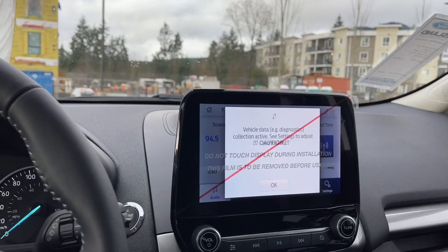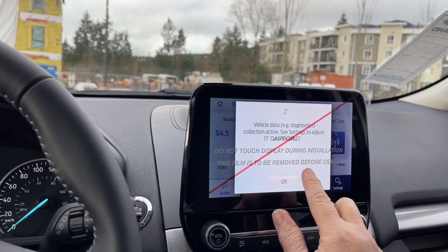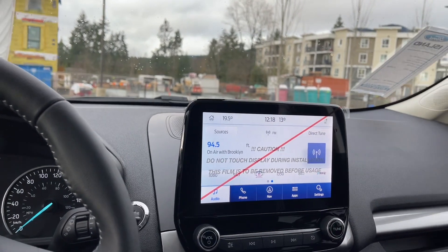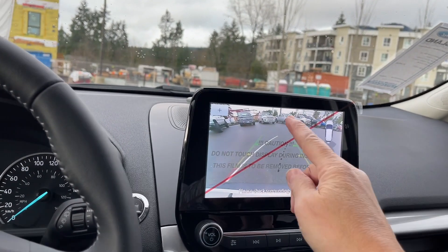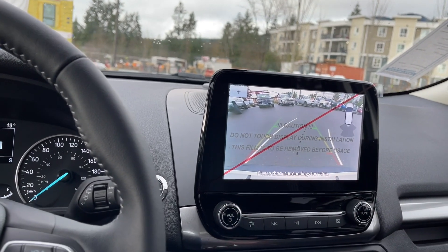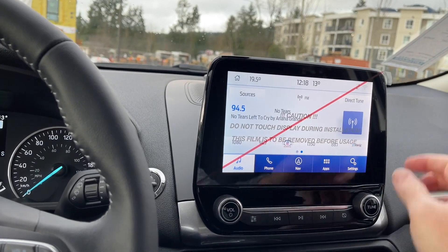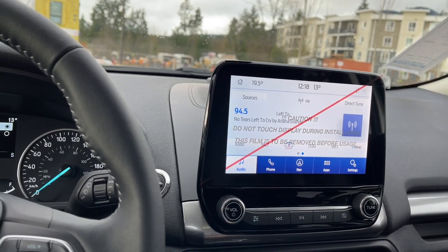The display screen in the center here, when we put the vehicle in reverse, we're going to see the backup camera. You're seeing the white lines — that's your steering wheel, so as you turn you're going to see the direction you're going. Green, yellow, red is how close you're getting as you go in reverse. There's a red line across that — that's just a protective cover, and it comes right off when you buy the vehicle.